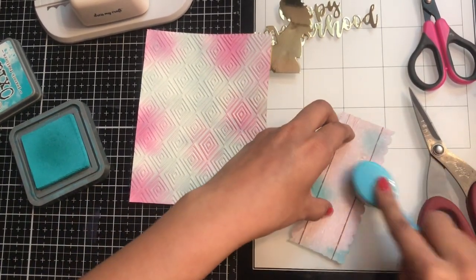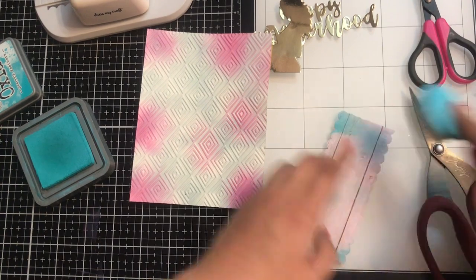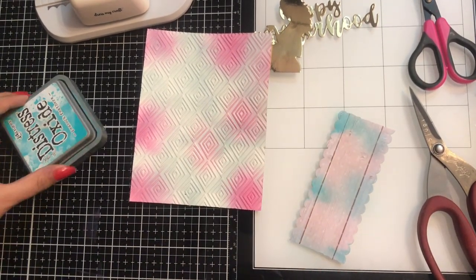Now I'm using distress oxide to add some more colors to my card base, and it will look nice as per the theme of our card.